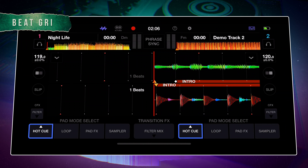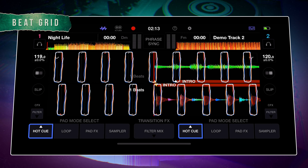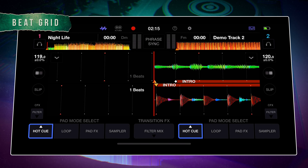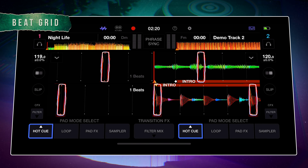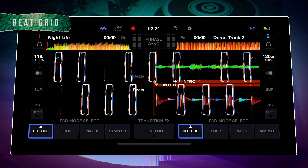First, make sure We DJ is set to one of the modes that will display the track waveforms. We DJ will overlay a beat grid onto the waveform of your songs, allowing you to see the beat structure. You can use beat grids to help you match the beats of both songs. Each red beat grid indicator is a downbeat and the white beat grid indicators are the subsequent beats in a bar.